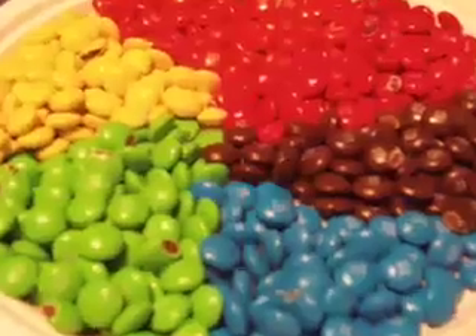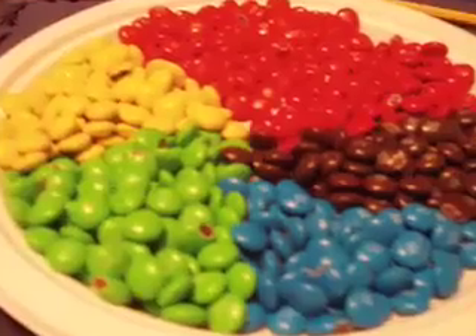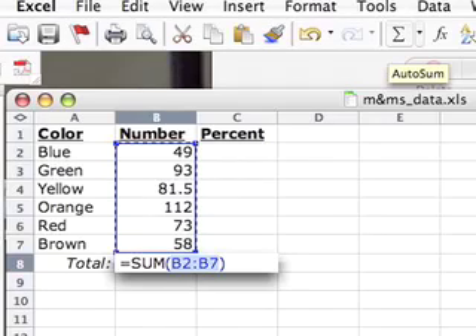Here's a pie chart type plate full of M&M's divided up by color, although the orange and red — it's hard to tell them apart in these pictures. So you got the idea? Now, in your spreadsheet, what you need to do is make a spreadsheet with the numbers for each color and a place for percent.